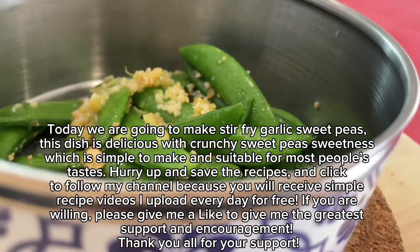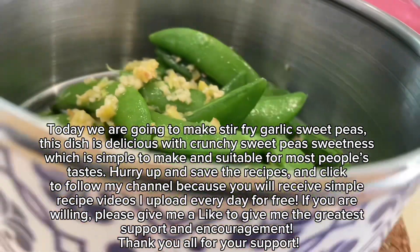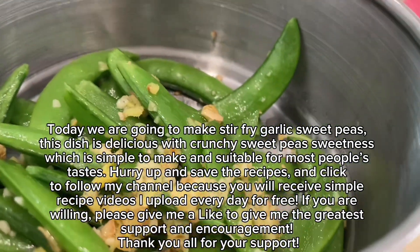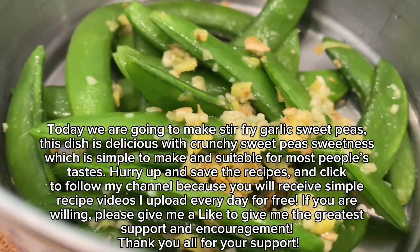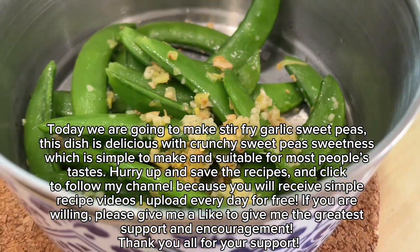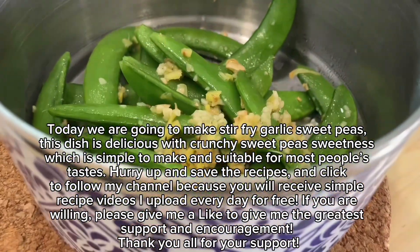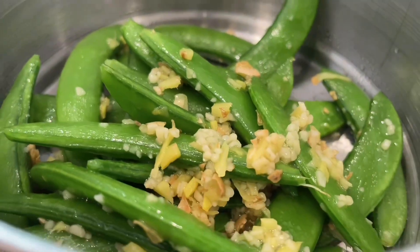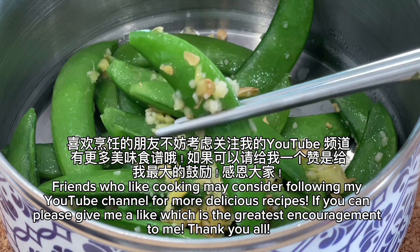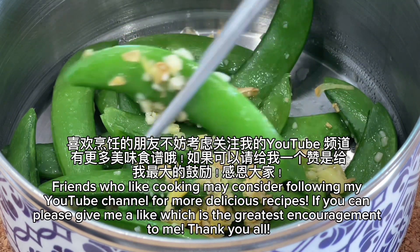Hurry up and save the recipes and click to follow my channel because you will receive simple recipe videos I upload every day for free. Please give me a like to give me the greatest support and encouragement. Thank you all for your support. Friends who like cooking may consider following my YouTube channel for more delicious recipes.